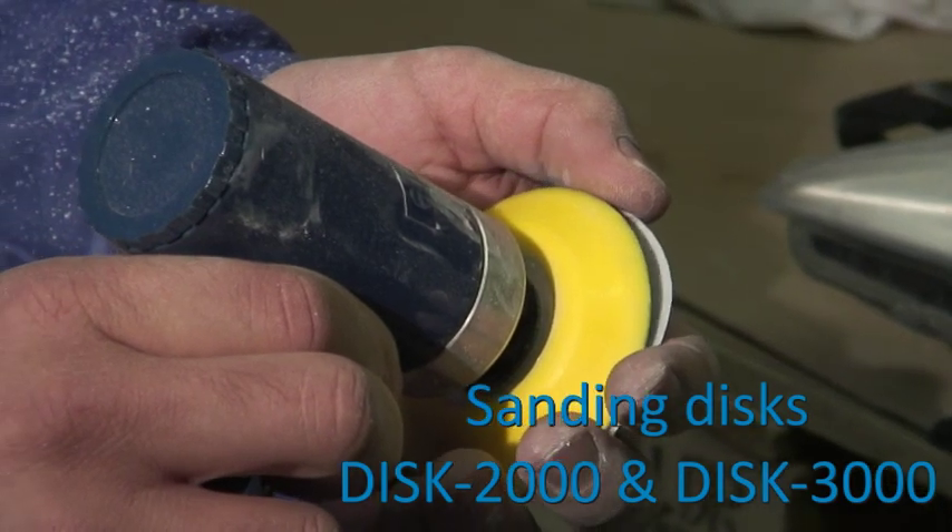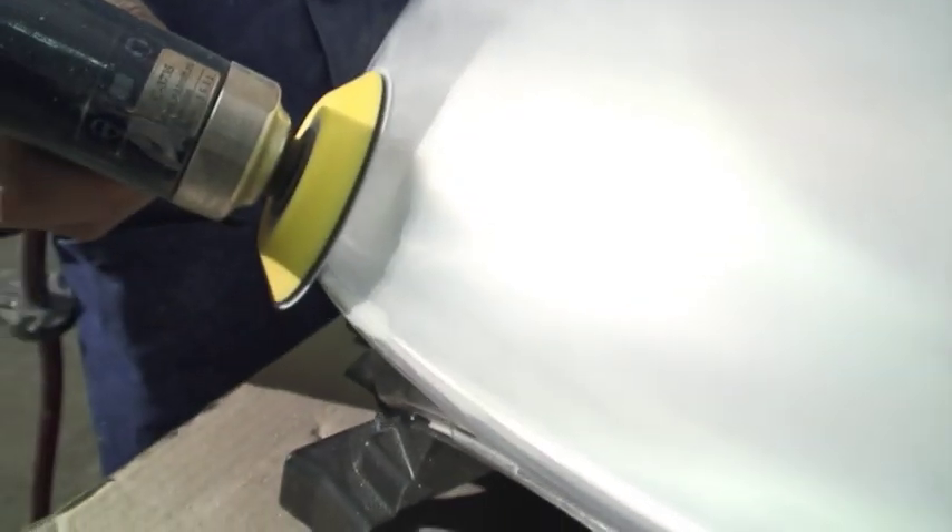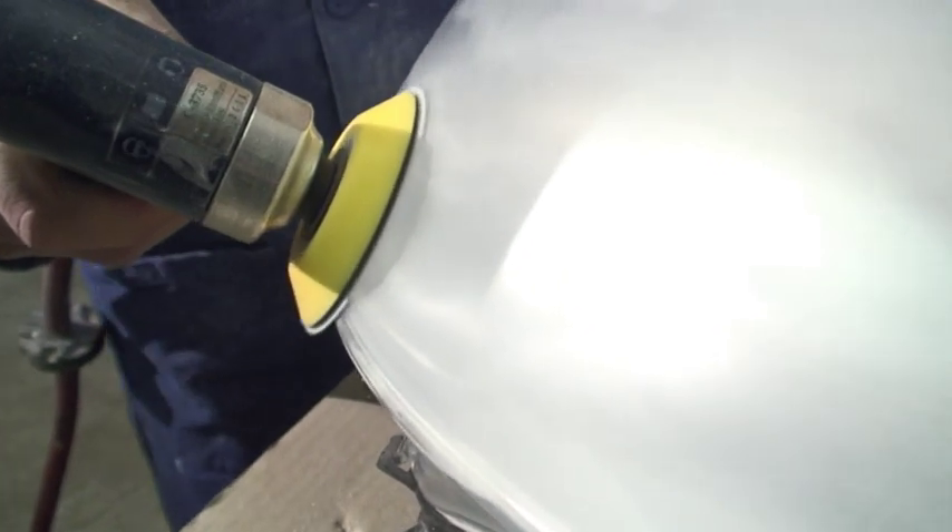Apply successively the last discs Grade 2000 and Grade 3000, always in the same way as the ones before.